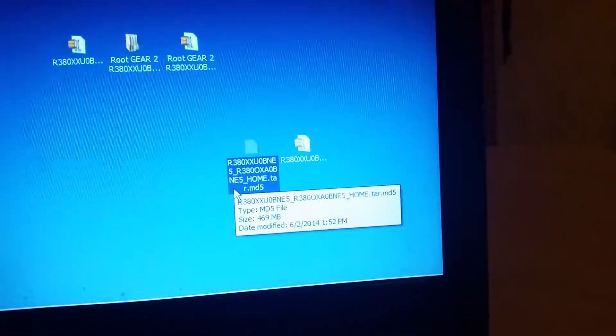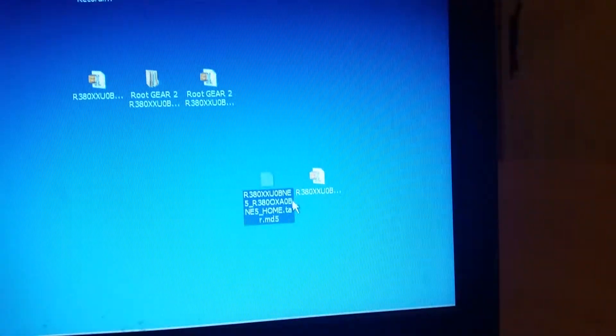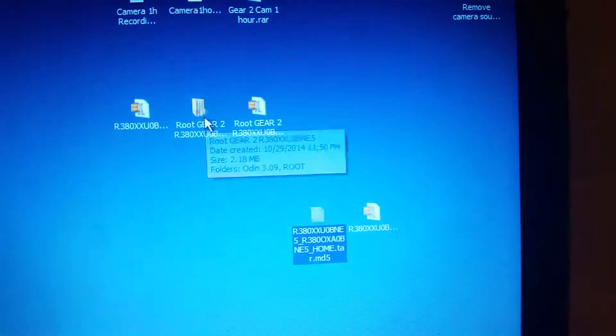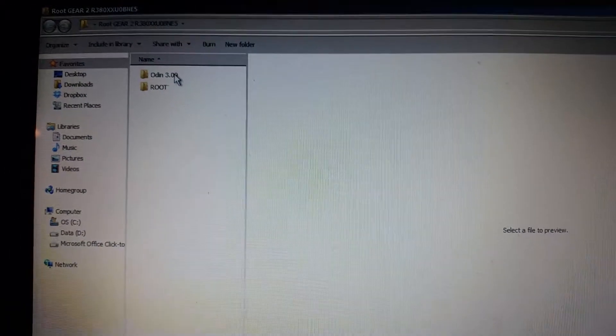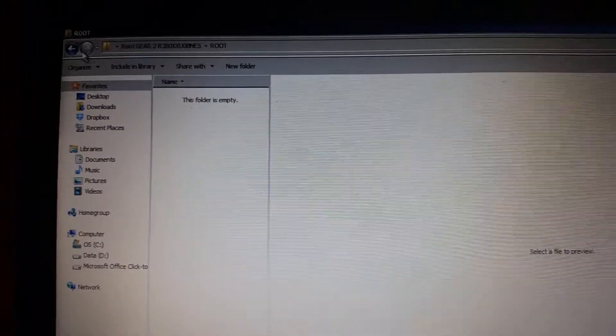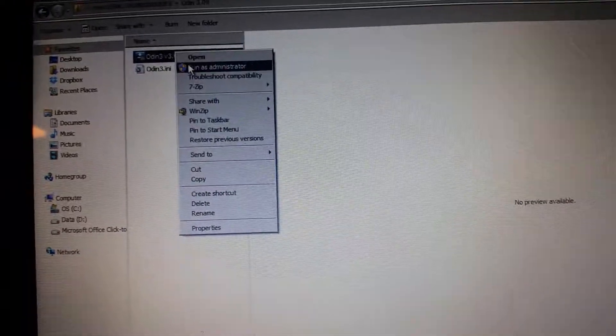You unzip it and it's on your desktop. I was originally trying to root it — that's what got me to this original problem. So on the root folder there's a root file in here that's now empty because I took it and placed it on my desktop so that it would work.